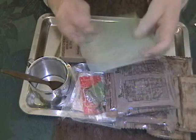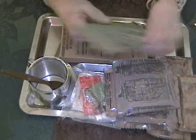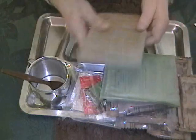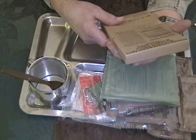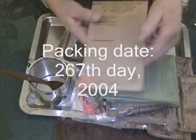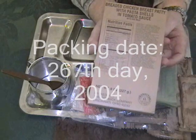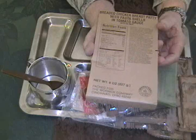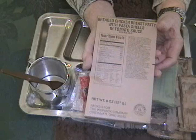Here we have the world-famous FRH. Cutting chore number two for our Case knife today — we'll be cutting this envelope open. And here we have the main entree: breaded chicken breast patty with pasta shells and tomato sauce. That, I guess, is what they call chicken with cavatelli — a breaded chicken breast patty with pasta shells, which would be the cavatelli, and tomato sauce.